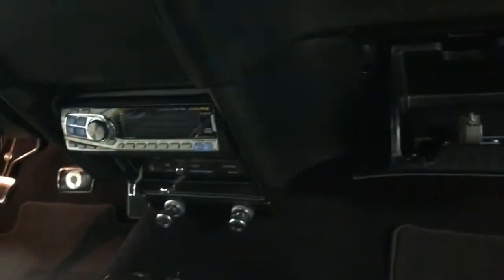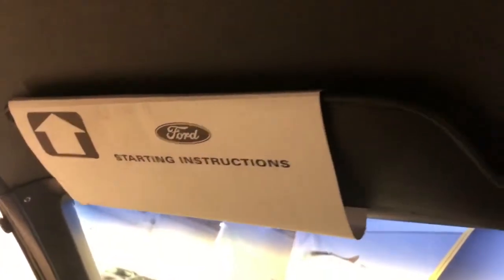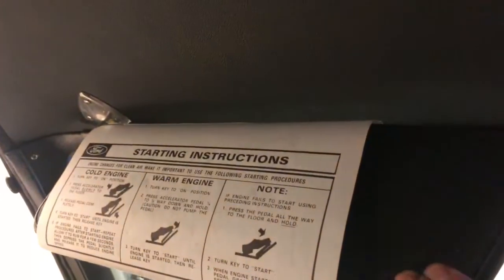The glovebox opens and operates. This is your faceplate for the stereo and the remote control for it. Have a look in the door frames — wow, what a beautiful car. It's got a Hurst shifter on it. Even the original starting instructions are there from Ford. Have a look at the headliner — incredible, just beautiful. All the door panels, everything exactly as it should be.